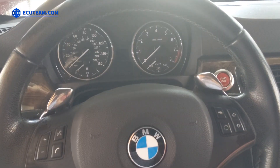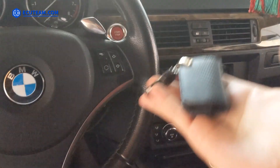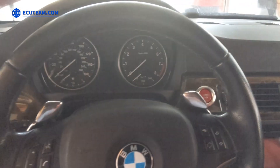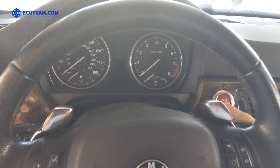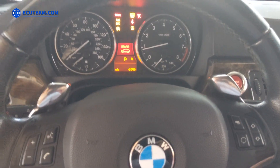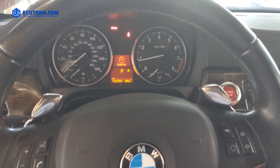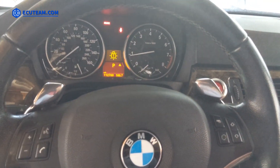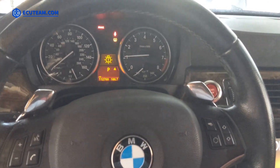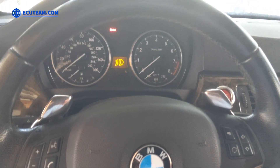The computer is plugged in. I'm inside the car — this car has a keyless go option, so I don't have to insert a key into the ignition. All I have to do is press the start button. The car starts right up, and this is with computer MSD 81, the upgraded version from MSD 80. It works fine, so let's shut the car off.